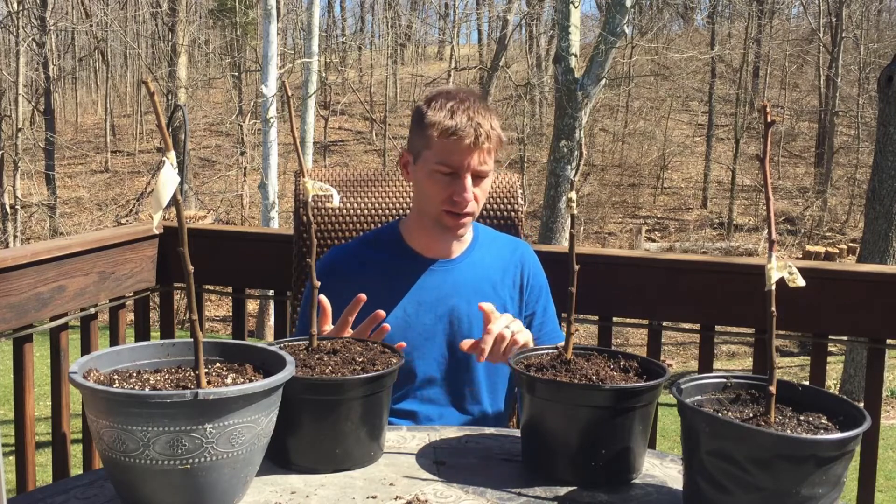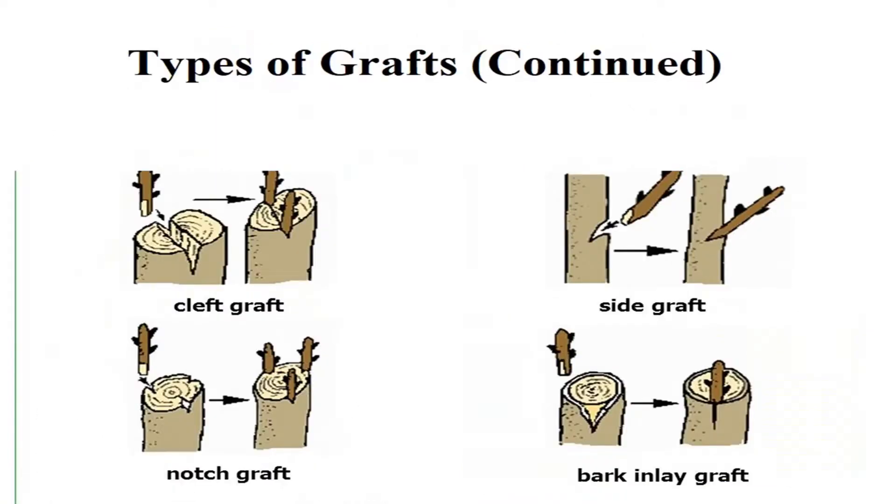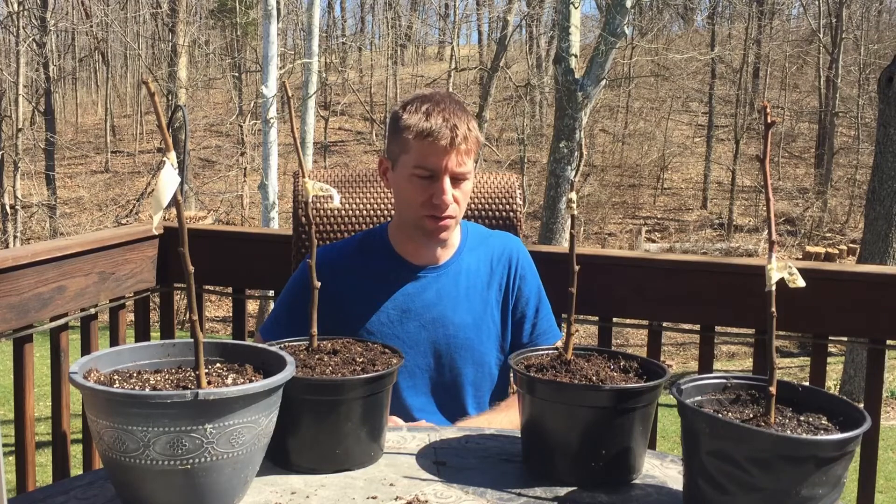I mentioned there are several different types of grafting — there's cleft grafting, bark grafting, whip grafting, and bud grafting. I feel like Forrest Gump or something here. But yeah, there are several different types and each one has some pros and cons — I won't get into that too much.